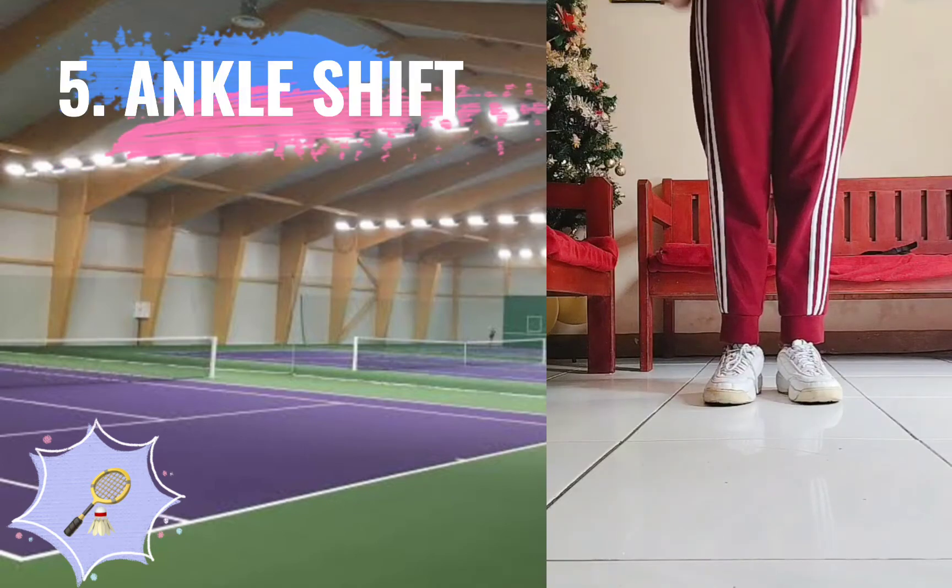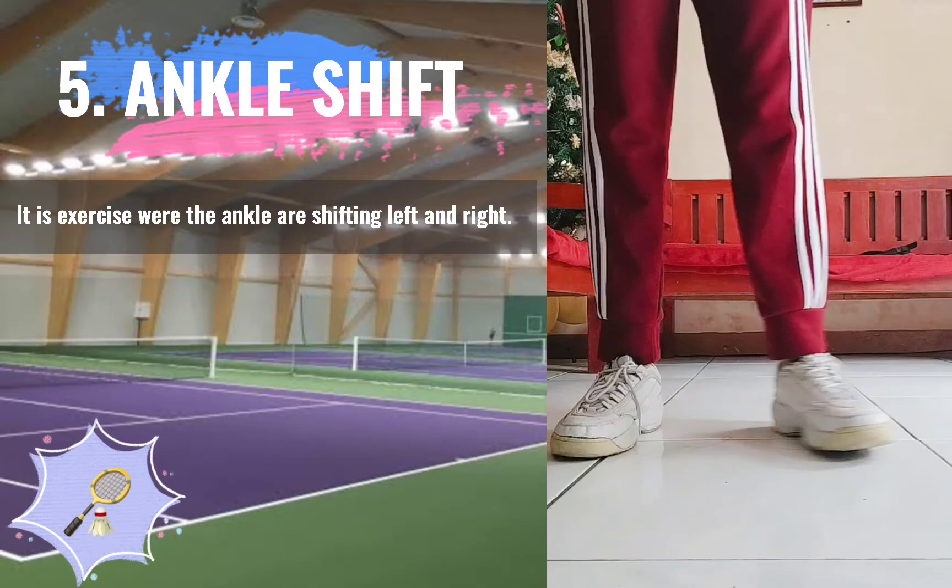5. Ankle Shift. This is an exercise where the ankles are shifting left and right.